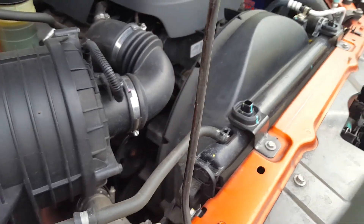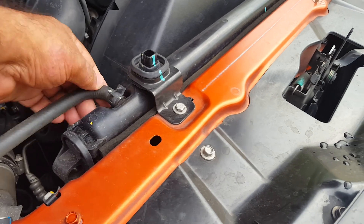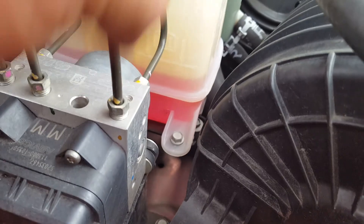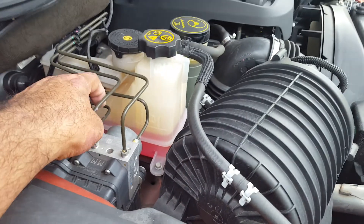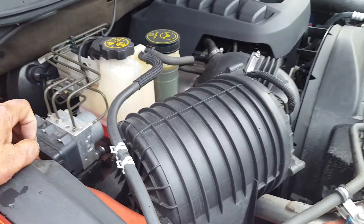Start your engine until you see fluid pumping out. The minute it pumps out, you pop the hose back in, and then you bring your bottle up to the full level. The engine is hot right now, that's why you're seeing it a little lower — so that's how you fill it up.